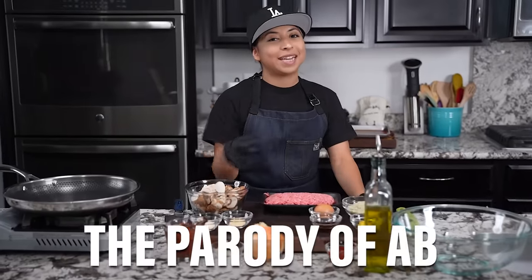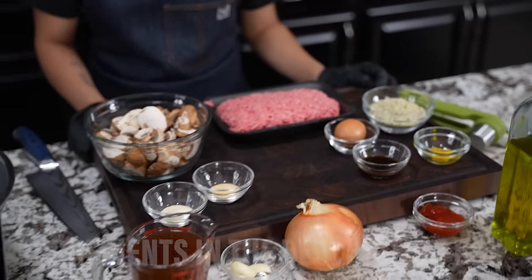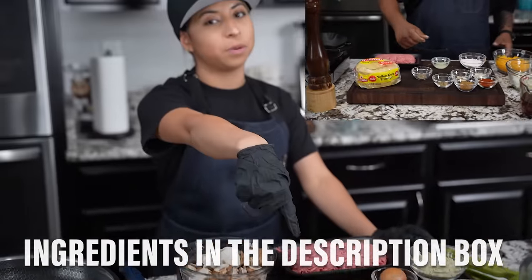We're back at it again folks. You seen that thumbnail, you read that title — today we're making Salisbury steak. Now you see the ingredients, it's not a whole lot, but like always the full ingredient list will be down in the description box below.